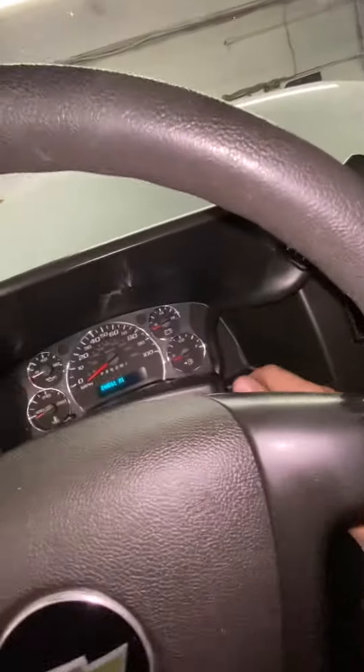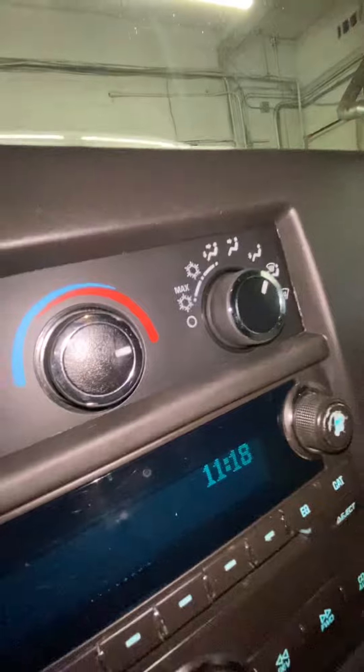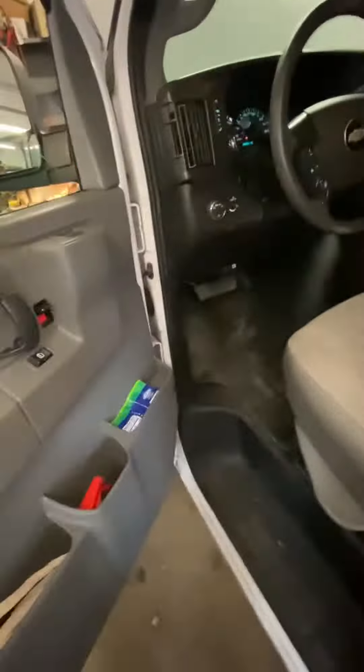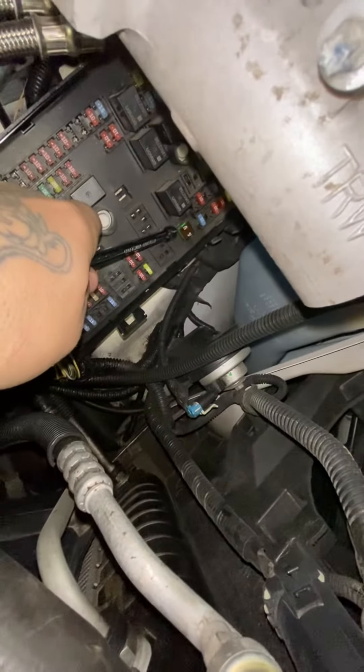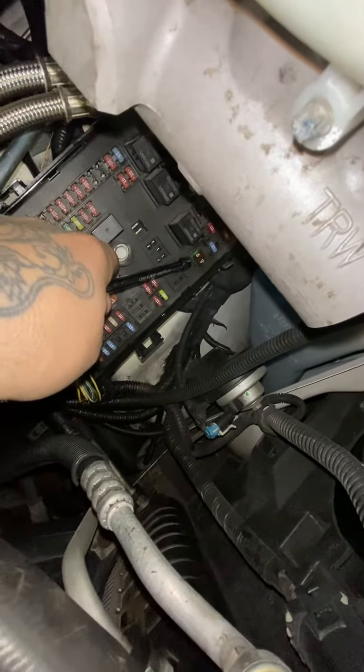I got a 2016 Chevy Express van and the front blower motors are not blowing air. Everything's on, the back motor is working, you can hear it. The first thing you want to do is come right here and make sure you didn't pop this little guy — the 40 amp fuse — that's your blower motor for the front. Check that first.